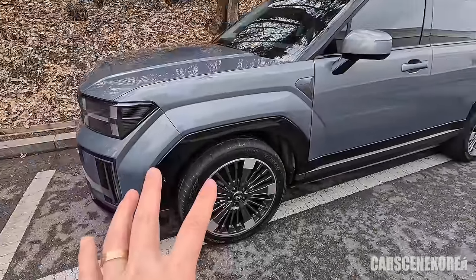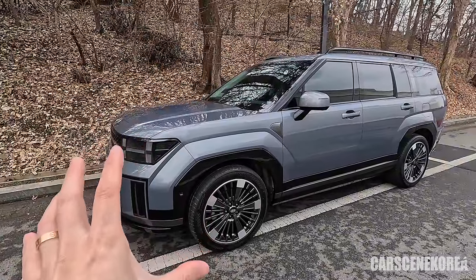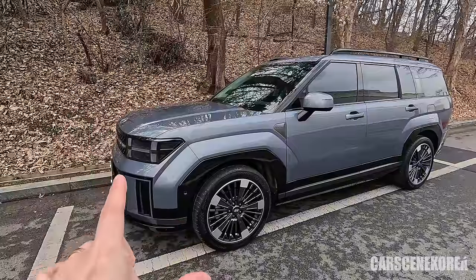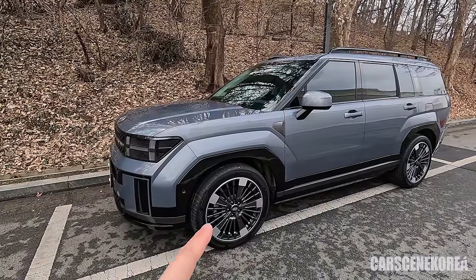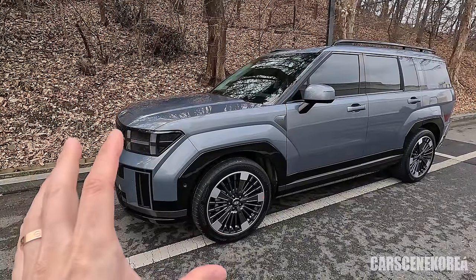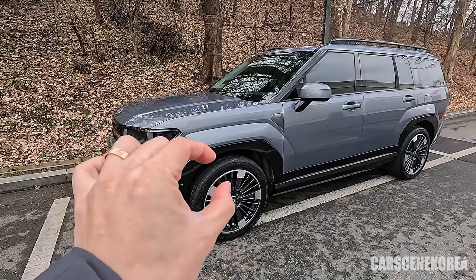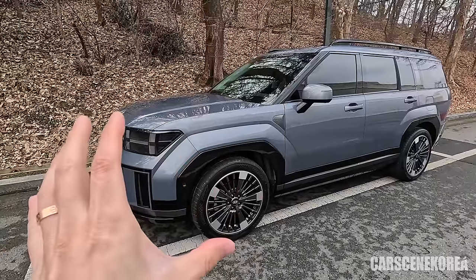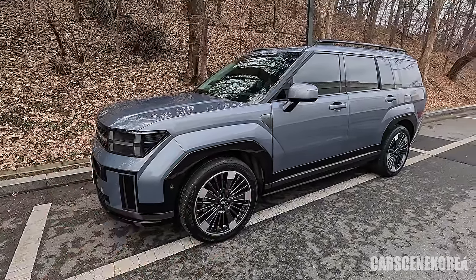When it comes to wheels and tires, they contribute a lot to how you perceive the drive and ride quality of a vehicle. Those 20-inch wheels — going smaller would mean lighter wheels with a taller sidewall, which gives better driving pleasure and also converts into better fuel efficiency and MPG.